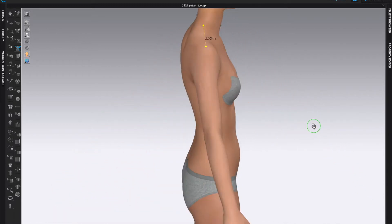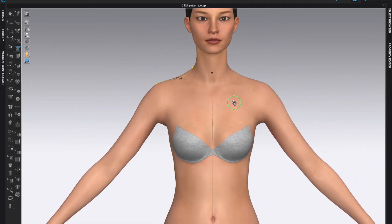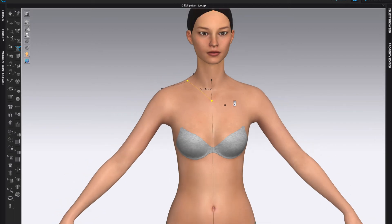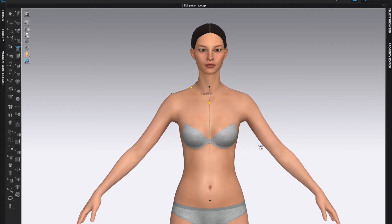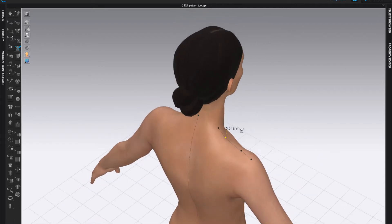From here you can start designing your own lines however you like. Keep in mind whatever you draw here stays really close to the body, which is good for close-fitting garments. You can then go to the 2D pattern window and change the fit. Remember: click once to place a point, and clicking on an existing line will close it — no need to double-click. We'll do just half the outfit and duplicate it later using symmetric sewing.